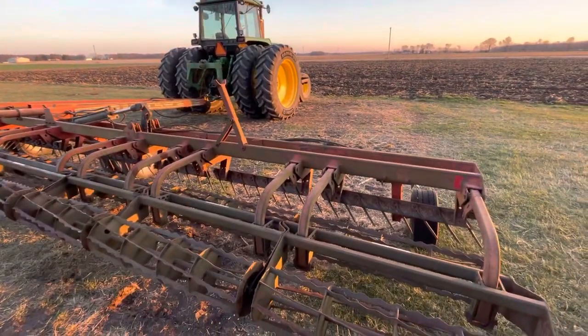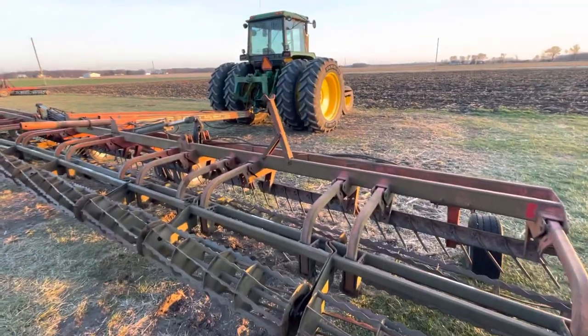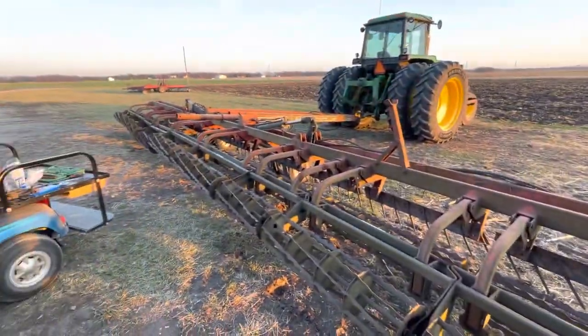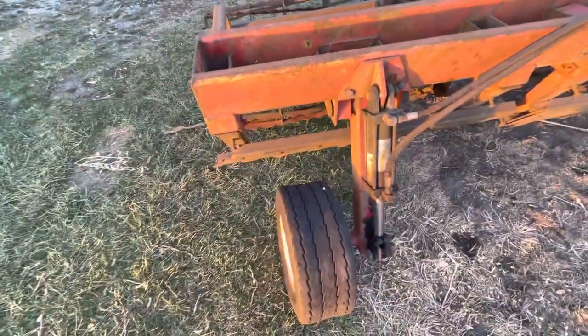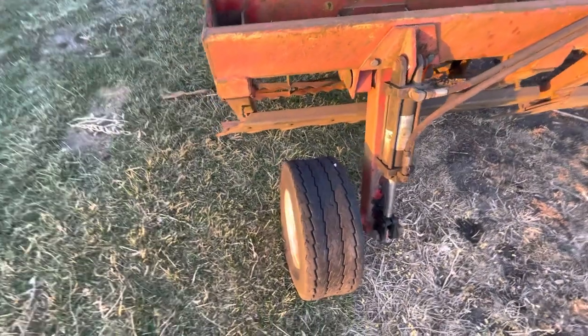Hey everyone, welcome back to the channel. Just a little video here, wanted to show you what's happening on my crumber. I got it pulled outside, all unfolded. This wing tire here I've got to take and get popped off — it was off the bead, so I'm gonna have to get that thing popped back up on the bead.